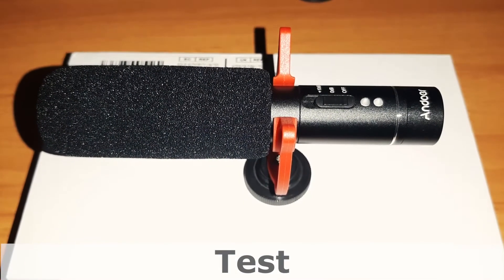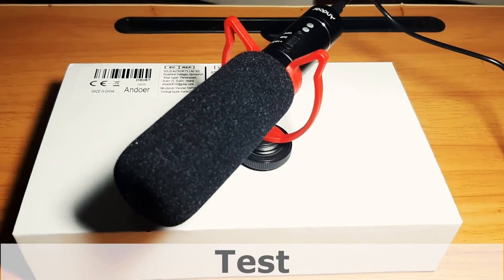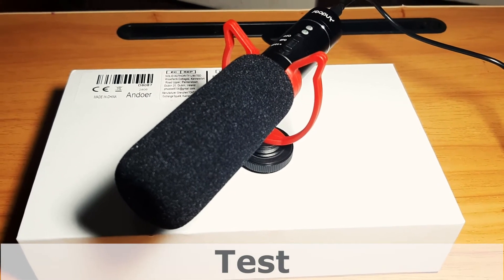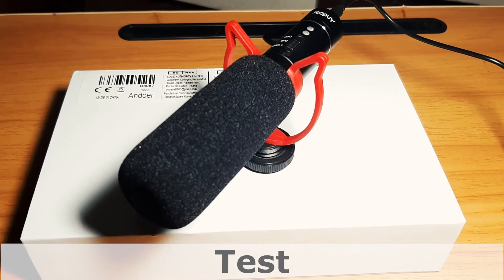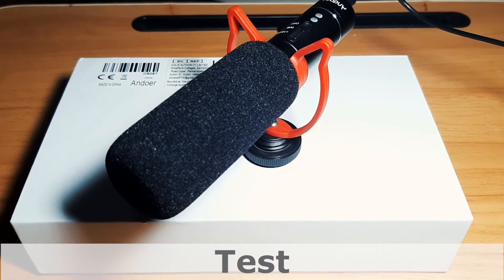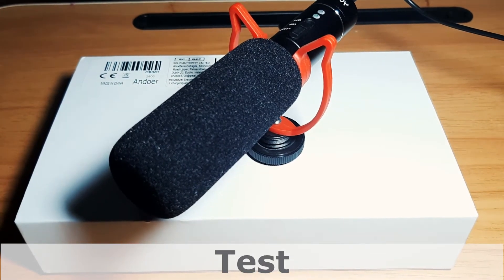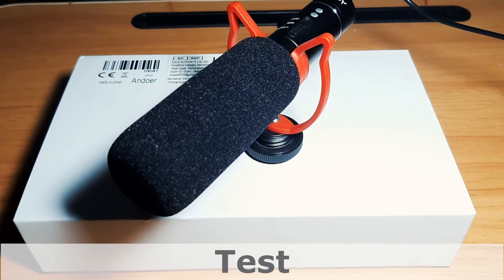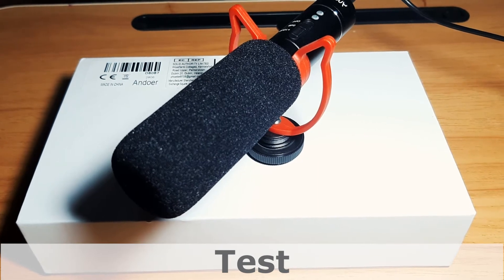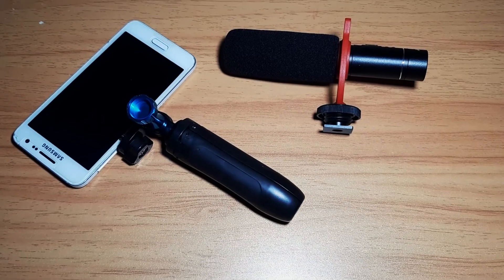Sound check without mic. Now using the mic at zero decibels — sound check. Now using the mic at plus 10 decibels — sound check. I think the shotgun mic is best for vlogging.